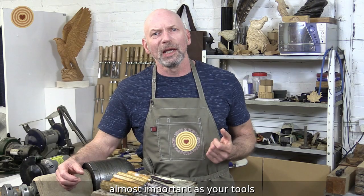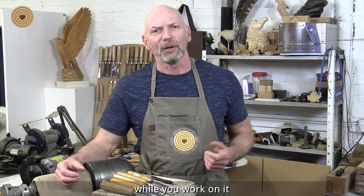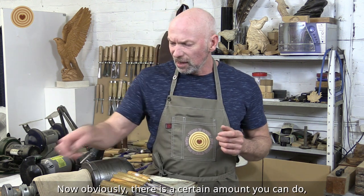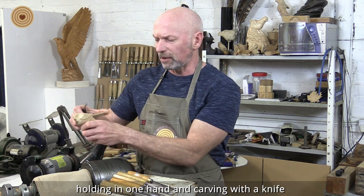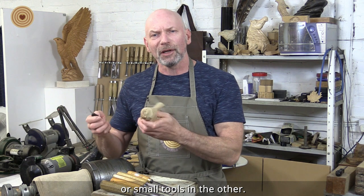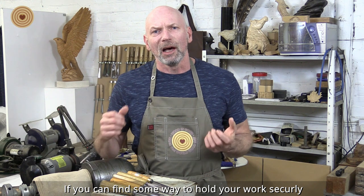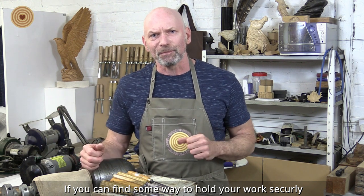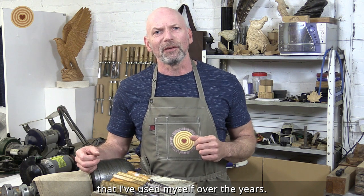Almost as important as your tools is finding an efficient way of safely holding your project while you work on it. Now obviously there is a certain amount you can do holding in one hand and carving with a knife or small tools in the other, but it is far safer and saves a lot more time if you can find some way to hold your work securely. I shall run through a few options that I have used myself over the years.